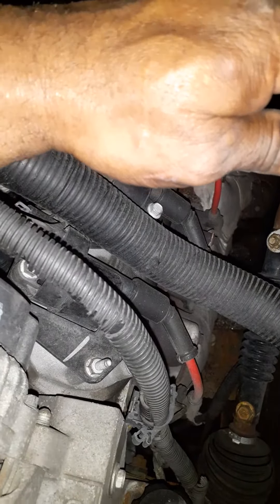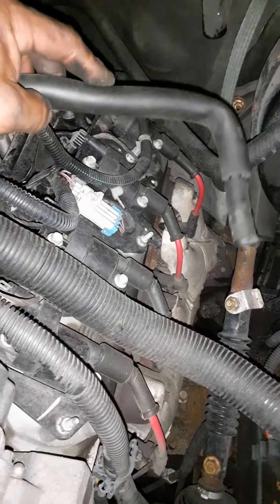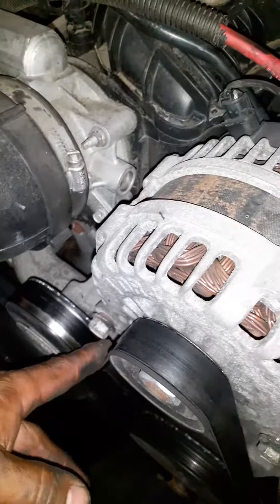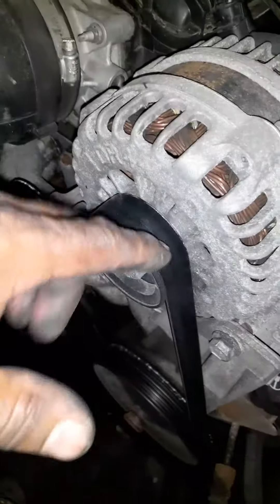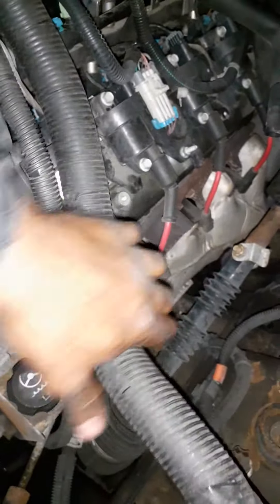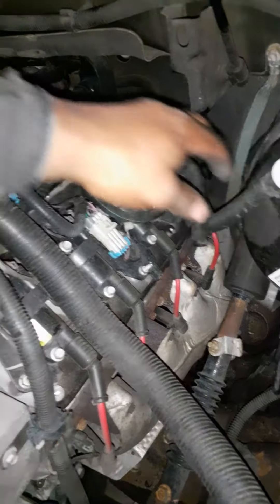You can also do it with the engine running — just don't burn yourself. Wiggle stuff around and see if you hear a change in the tone of the engine. Be careful: don't stick your hand near the belt or moving parts, don't touch the radiator hose because it gets hot, and stay away from the exhaust manifold. Just kind of stay up top where you can wiggle things and listen for a change in tone.